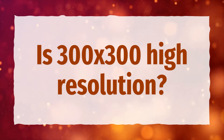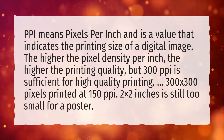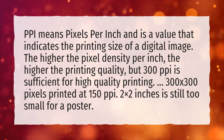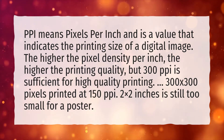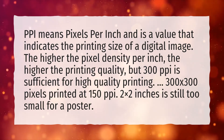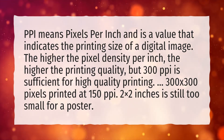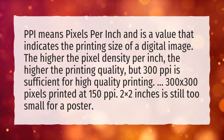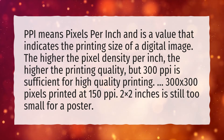Is 300 by 300 high resolution? PPI means pixels per inch and is a value that indicates the printing size of a digital image. The higher the pixel density per inch, the higher the printing quality, but 300 pixels per inch is sufficient for high quality printing. However, 300 by 300 pixels printed at 150 pixels per inch — 2 by 2 inches — is still too small for a poster.